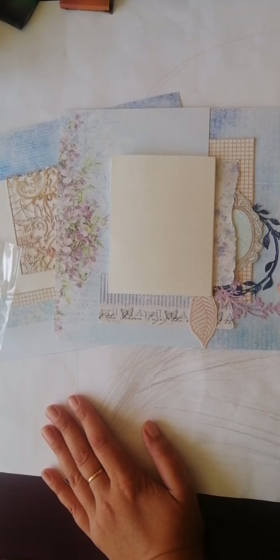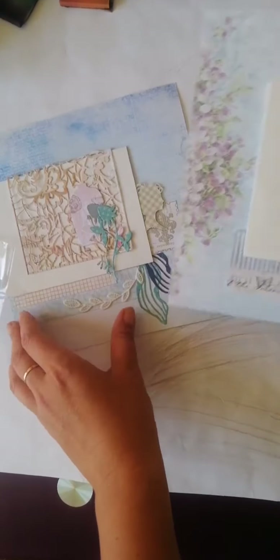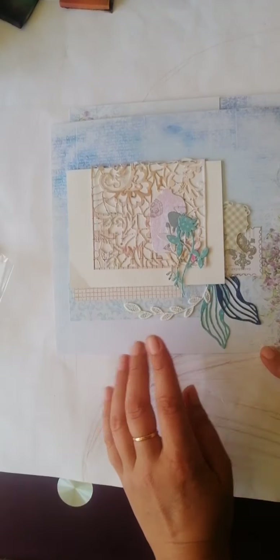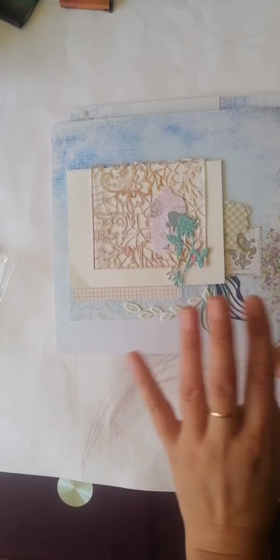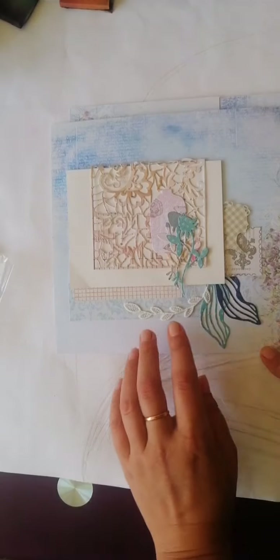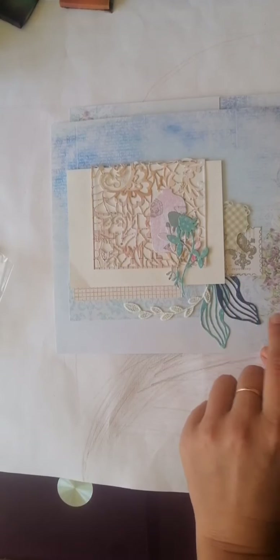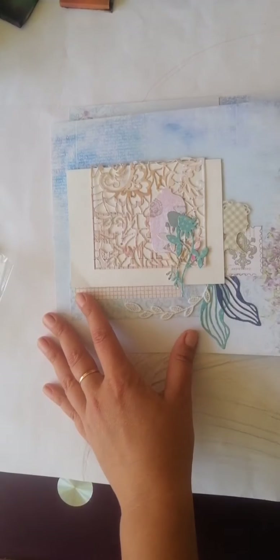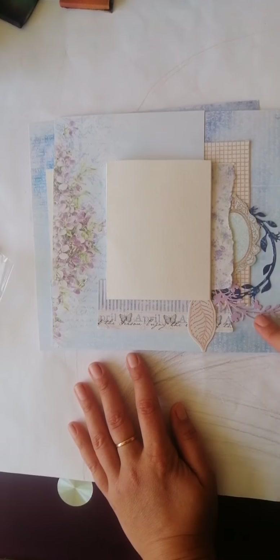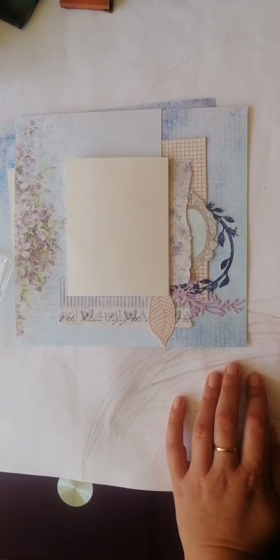Как настроение осеннее у всех? Надеюсь, хорошая погода. У нас 20 градусов. Разворот у меня в прошлый раз был летний. Сейчас будем делать на осеннюю тему. Какие-то будем использовать похожие элементы, смотреть как можно их обыграть для осени. В целом, думаю, покажу вам пару интересных моментов.